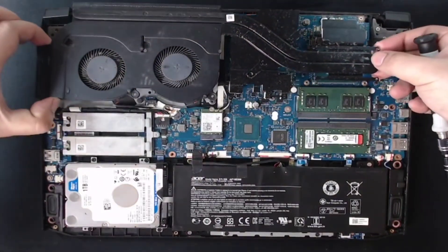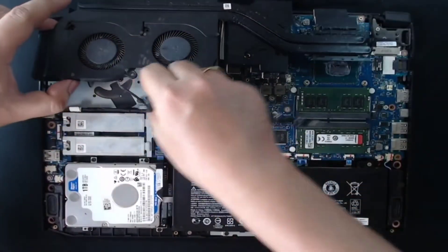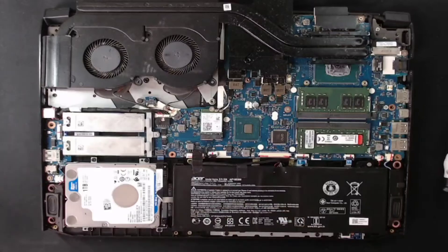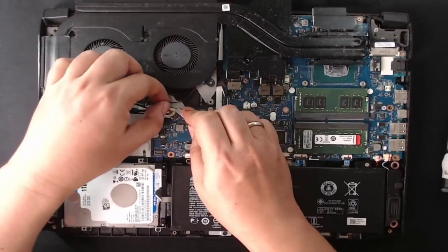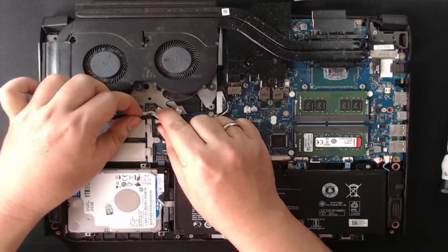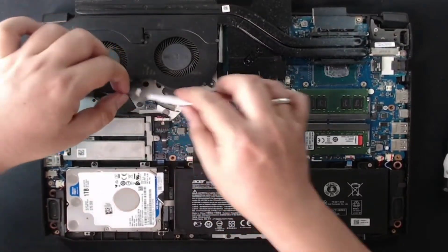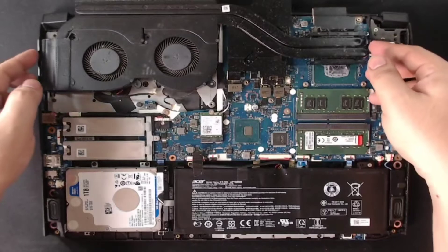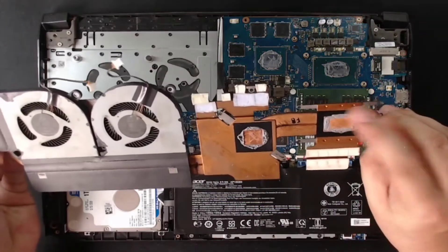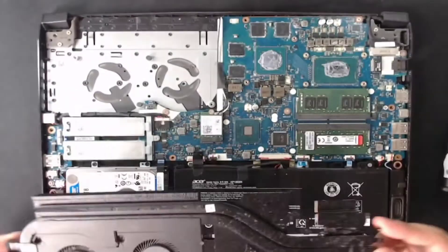Okay na, maangat nyo na sya mismo. Tapos be careful lang ha — atatanggalin nyo rin kasi yung fan connector nya rito. So dalawa yung fan natin, atatanggalin nyo sya pareho. Careful lang kayo sa pagtatanggal kasi manipis lang yung wire nya, kailangan talaga meron kayong ganito pang hila. So yung hita nyo — ayan, yung thermal paste natin dry na sya.